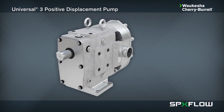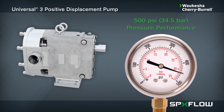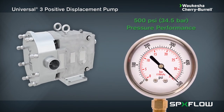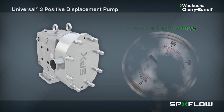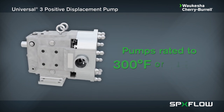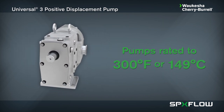The Universal 3 pump also boasts the following features: operating pressures up to 500 psi or 34.5 bar with high suction capabilities. The U3 can handle process temperatures of up to 300 degrees Fahrenheit or 149 degrees Celsius.